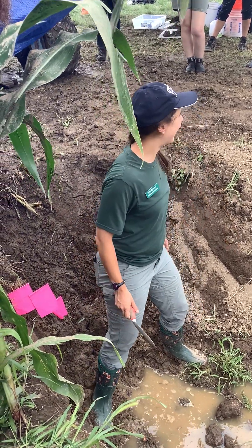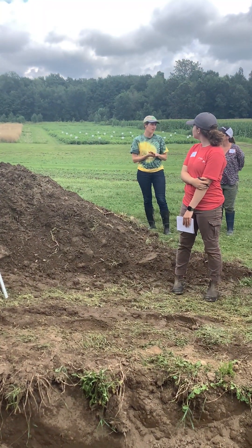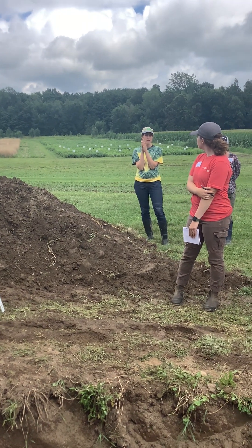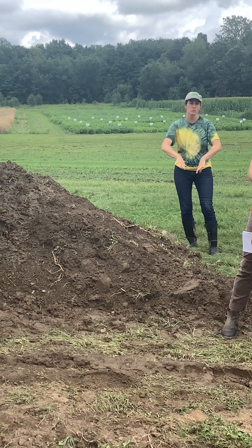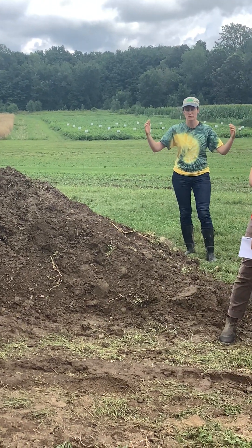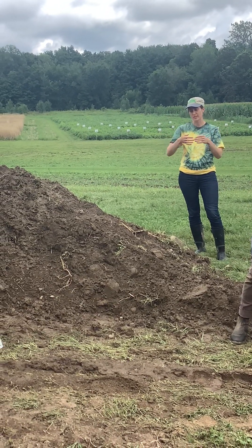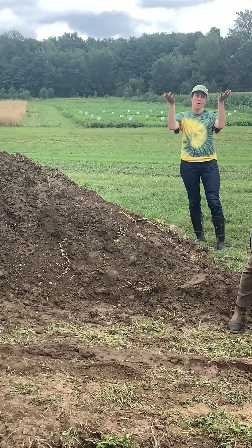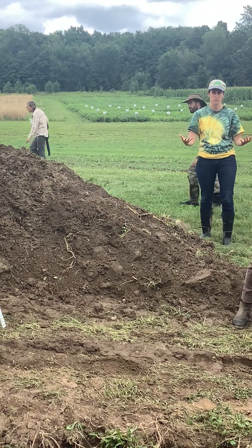Around the rhizosphere there are 1,000 to 2,000 times more microbes than in the rest of the soil. Roots are the base of the food web that feeds the microbes, which keeps going up the chain, and of course they're also cycling nutrients which helps the plant grow. An adage might be: the more diversity you have above ground, the more diversity you have below ground — creating that habitat and food for the microbes.